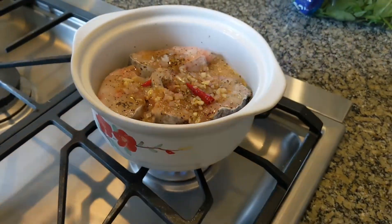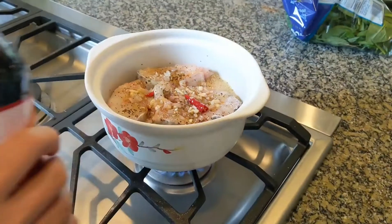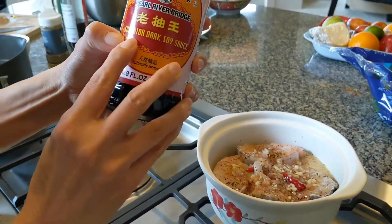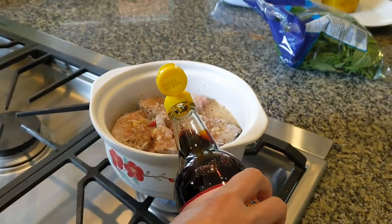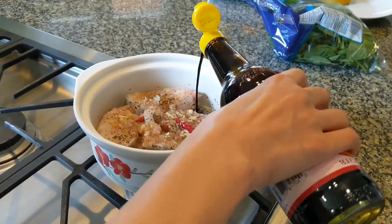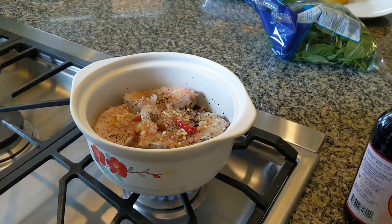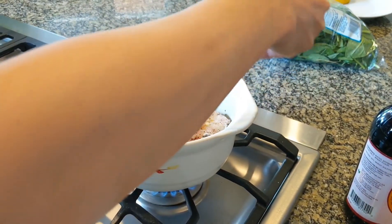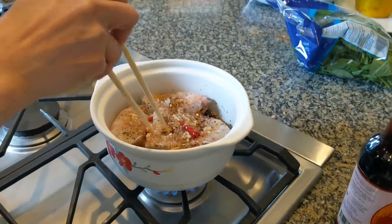I'm not very happy with the color yet, so I'm going to add dark soy sauce because I want it to be a little bit darker. That's probably a tablespoon. I'm going to attempt to move the fish around.